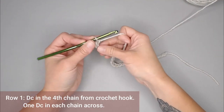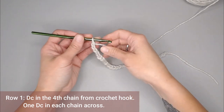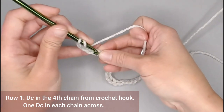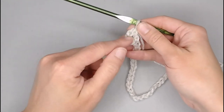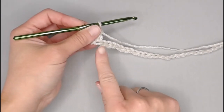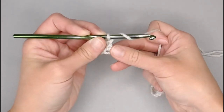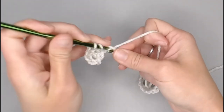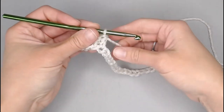For row one of our basket weave pattern, we are going to double crochet in the fourth chain from our crochet hook. Looking at our V stitches: one, two, three, four — double crochet right there. That skipped chain three does count as your first double crochet stitch, so that does count as a stitch. For row one, all you are doing is making one double crochet stitch in each chain all the way across. We are really just setting up for this pattern. I will meet you at the end of row one to show you how we get on to row two and really start this basket weave pattern.